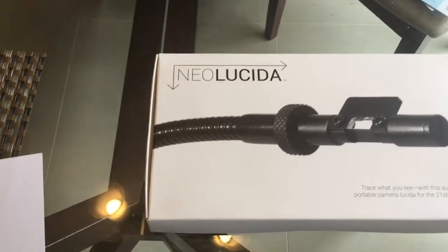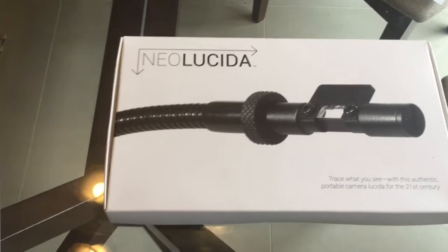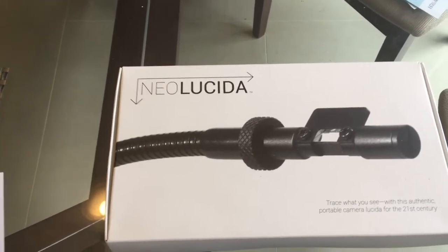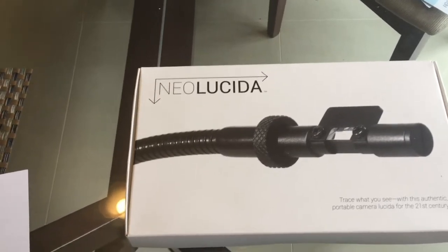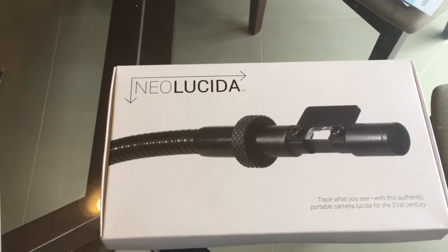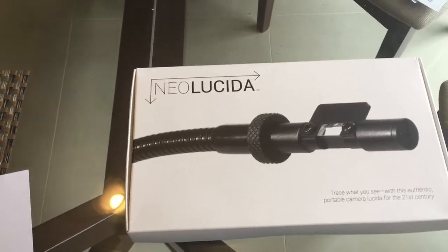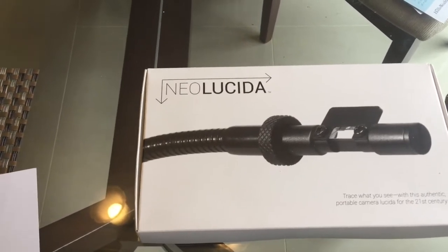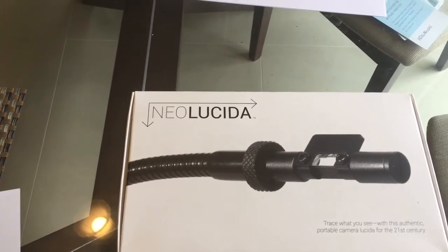If you're not familiar with the Neo Lucida or Camera Lucida, it was patented in 1806 by William Hyde Wollaston, but first described about 200 years earlier by Johannes Kepler. Camera Lucida, loosely translated from Latin, means 'well lit room', as opposed to Camera Obscura, which is a darkened room. If you'd like to know more about its use in art, refer to David Hockney's book, Secret Knowledge: Rediscovering the Lost Techniques of the Old Masters.